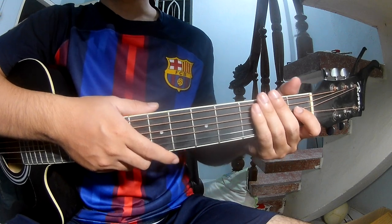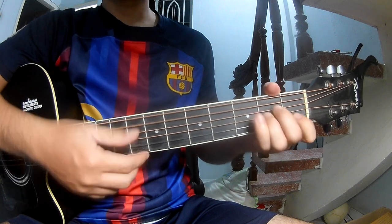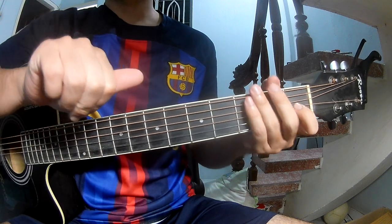You can find the tab called Steph Gibson. First of all, the chords to the song are Am, Em, F, and Em.